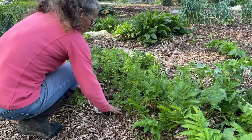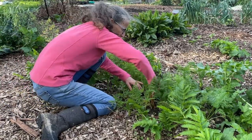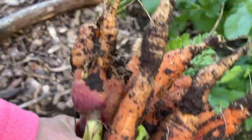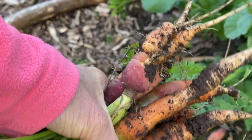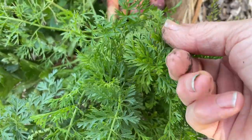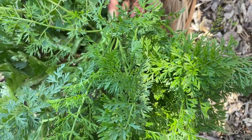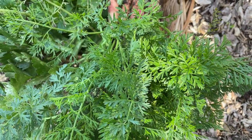My recipe for the stock paste calls for two carrots, but these are getting pretty small so I'll be grabbing quite a few and throwing them in — certainly a good way to use up an odd bunch. We could even just use some of these greens from the carrots as part of the flavouring in our stock paste, since we don't have the basil or the sage.